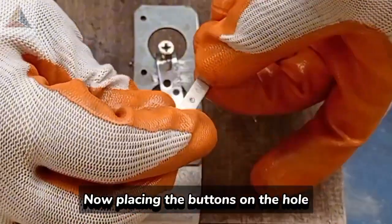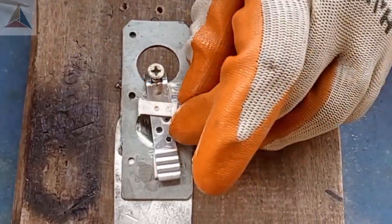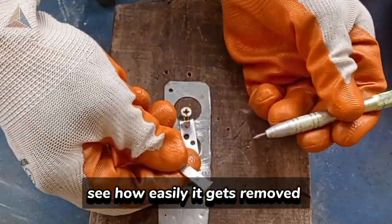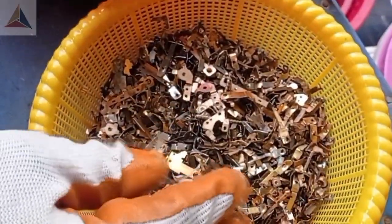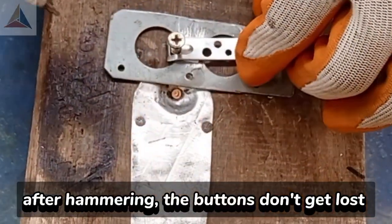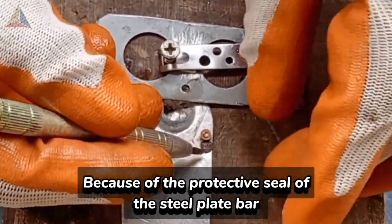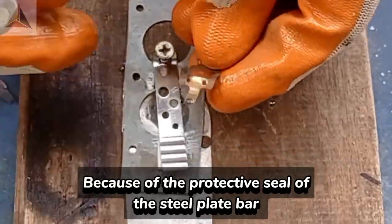Now placing the buttons on the hole, and hammer it slowly. See how easily it gets removed. After hammering, the buttons don't get lost, because of the protective seal of the steel plate bar.